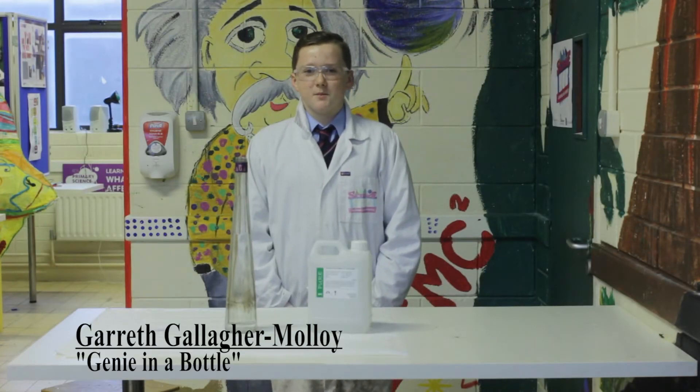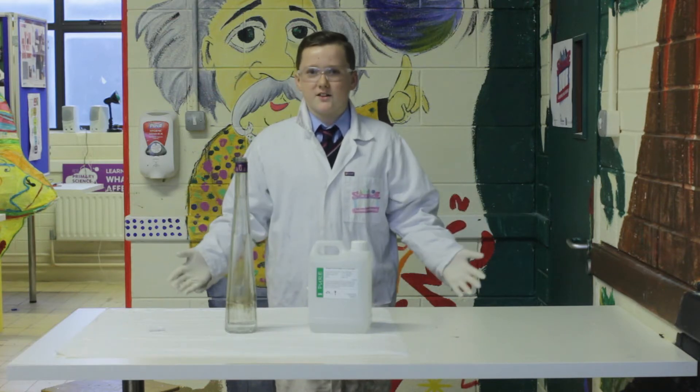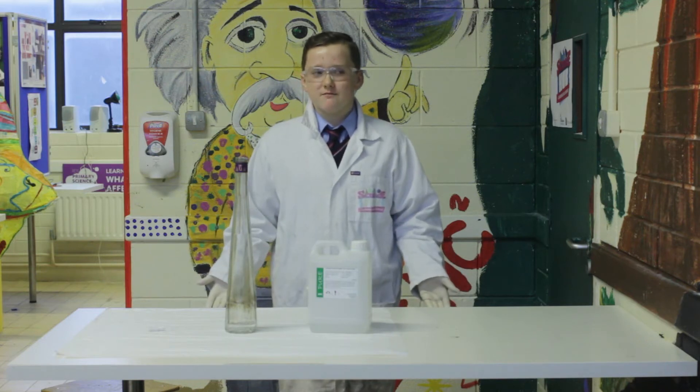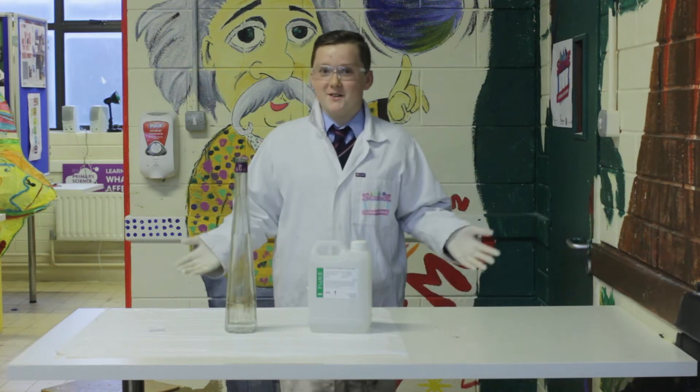Hi, my name is Gerard and I come to the Science Hub after school vlog every Thursday after school. I love the Science Hub because it's really fun but there isn't really words to describe it. But it's really fun.